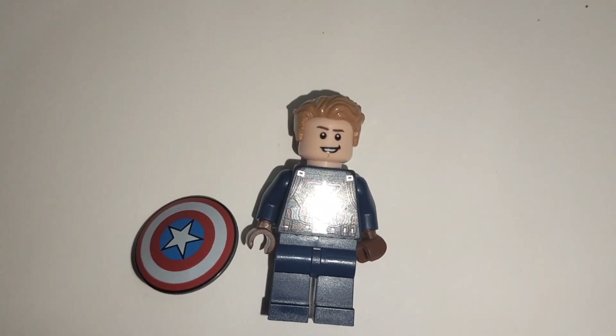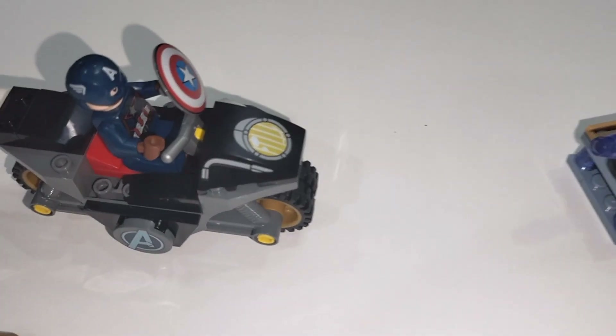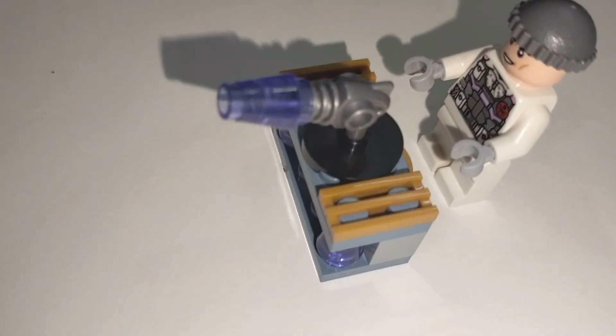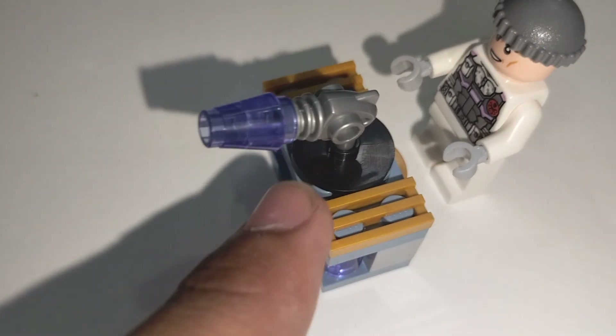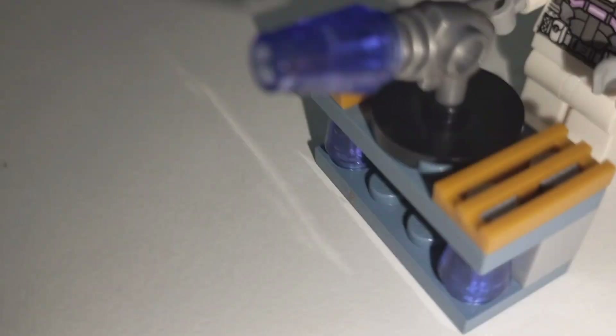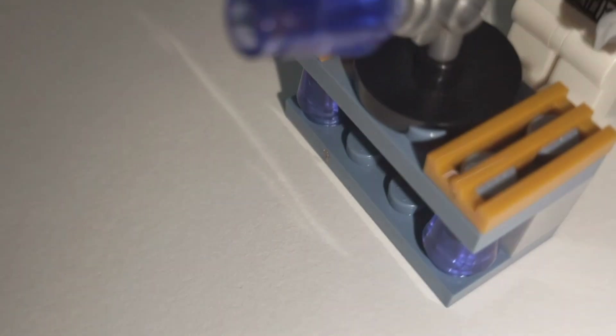Now let's take a look at the set — this is the whole set. It comes with a Hydra bunker and it has two translucent pieces and a disc shooter.